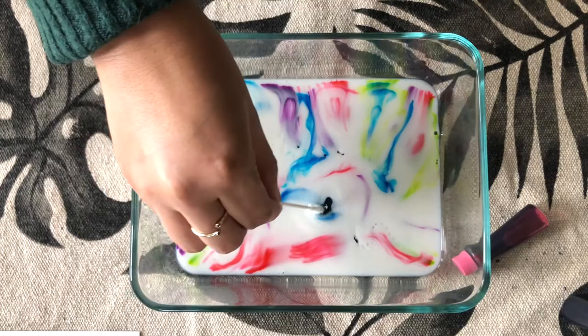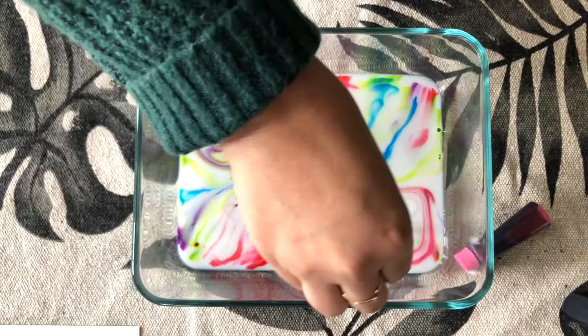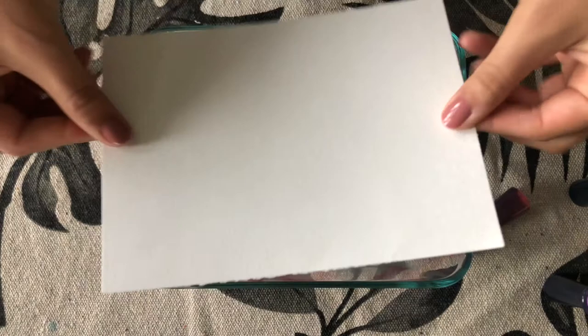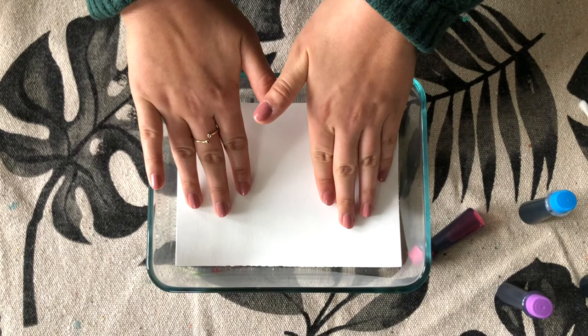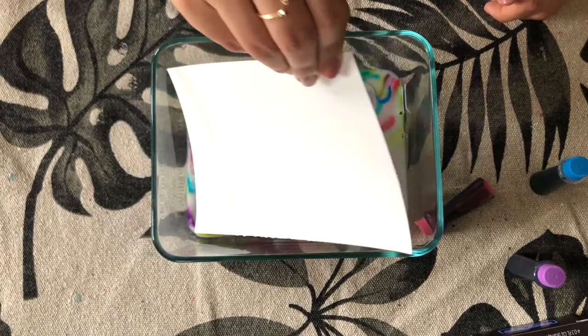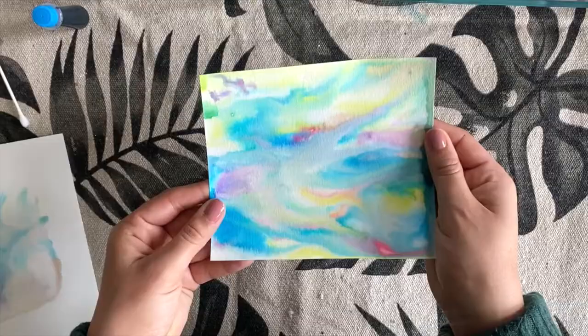And then we'll take our Q-tip and start to swirl our colors around. After this, you're going to grab your watercolor paper and lay it inside the tray. Let it sit there for a few seconds, then pull it out and set it to the side to dry.